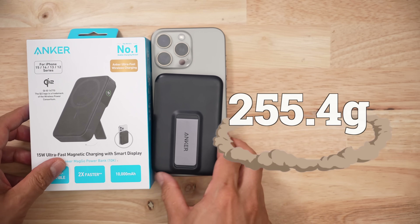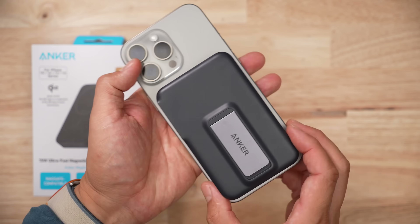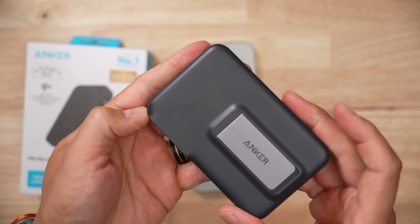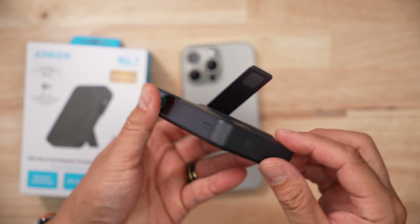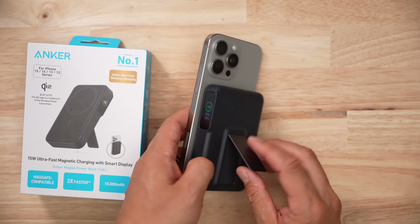In terms of size, this thing weighs 255.4 grams and it's pretty bulky on an iPhone. The finish of the product isn't too bad — it's plasticky and kind of greasy if you look too hard. This thing comes with a kickstand that's pretty substantial, unlike some of the other ones I've tested, which makes the iPhone a little more stable than other products.